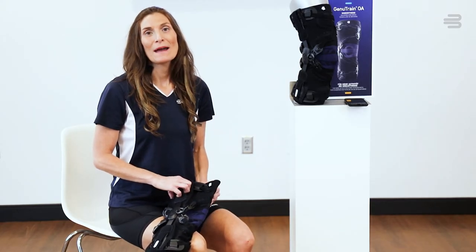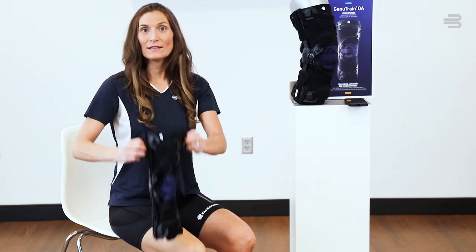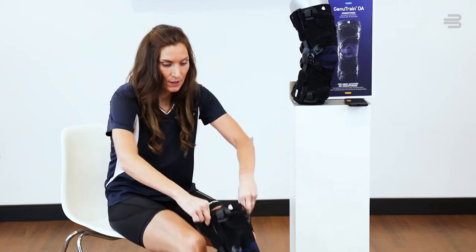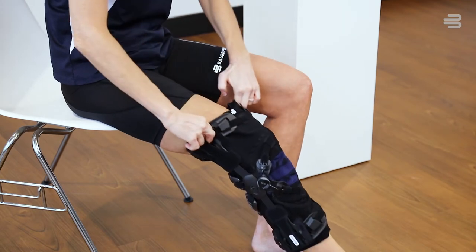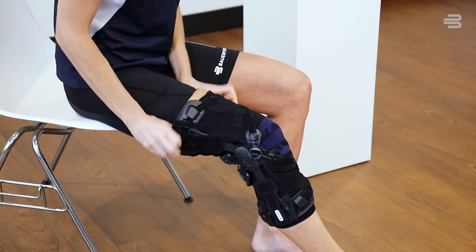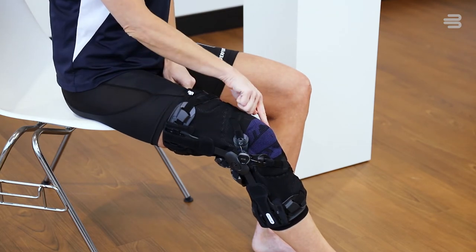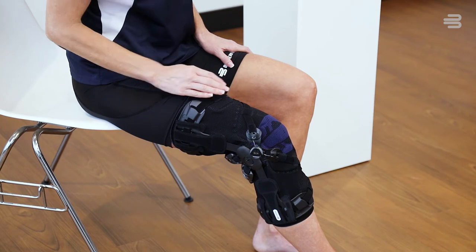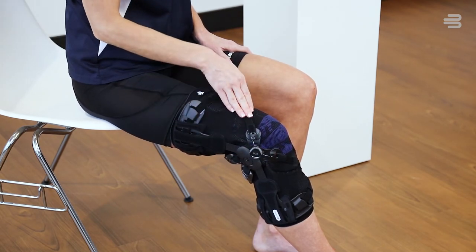To put the brace on, we recommend being seated in a chair with your legs slightly bent. Locate the two donning aids on the side of the brace to help put the brace on. Go ahead and slip your leg through the brace. The center of your knee should be located right on the blue line. To ensure the brace is in the proper position, make sure the C-shape viscoelastic insert is surrounding the kneecap.